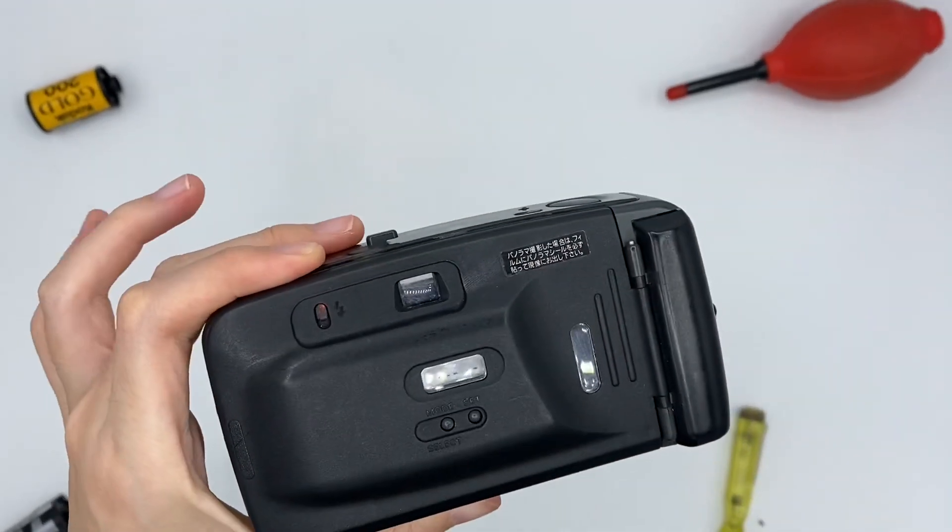Let me show you from the viewfinder. You will see something like that. It's quite good.